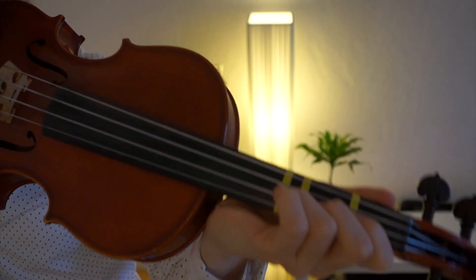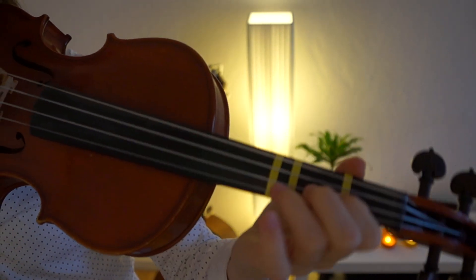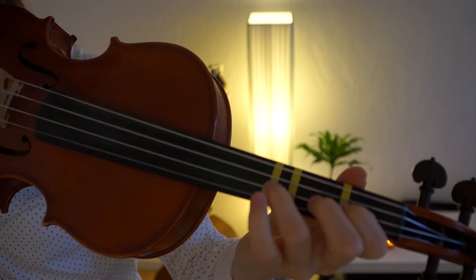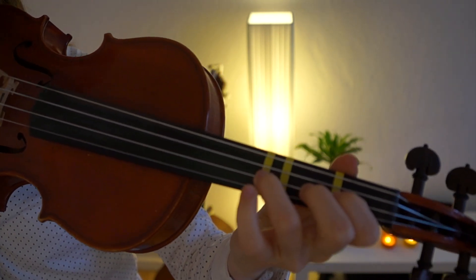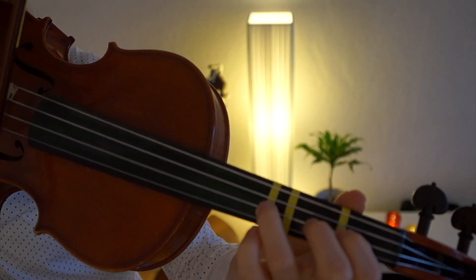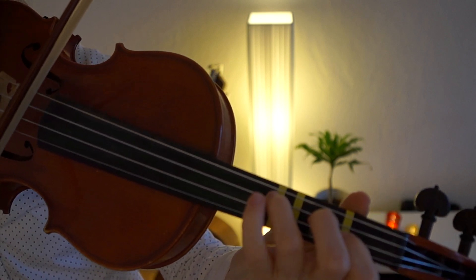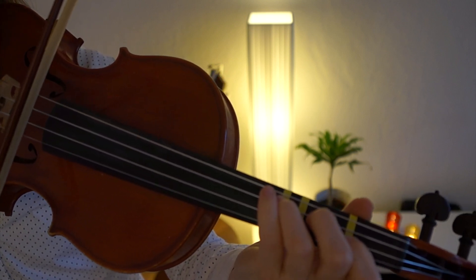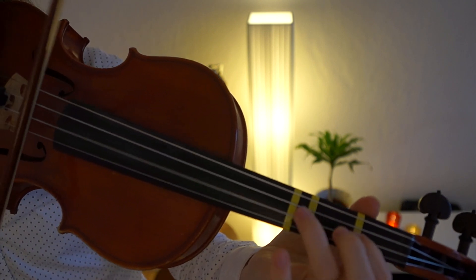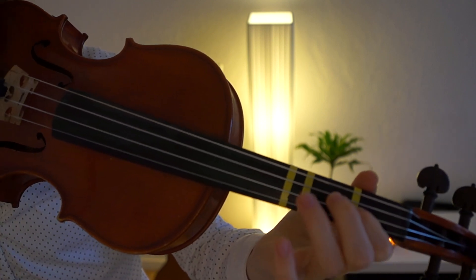We start with the third finger on the A string, and again put all our fingers on the string because we are going to play two and one after that. So we get three, two, one, two, one — and then we play the three on the D string. This is quite a tricky change, and it can be quite hard if you are a beginner, so make sure to just practice it really often.